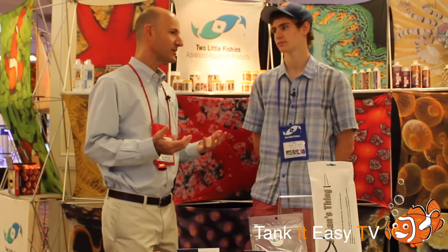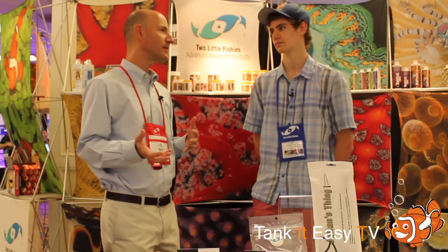Sea Balance is a very easy way for any hobbyist to maintain calcium and alkalinity. You need to supplement both because as corals grow and coralline algae grow, they're extracting calcium from the water and alkalinity to build calcium carbonate. Sea Balance was designed to supply those in excess along with all the other elements in natural seawater, so that what's left after the coral extracts calcium and alkalinity is called a seawater residual — it doesn't disturb the ionic balance of the water. There are two parts, A and B, and you add equal amounts to maintain the balance.